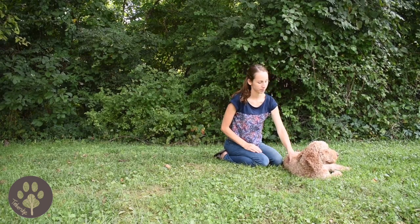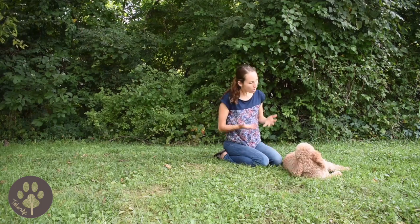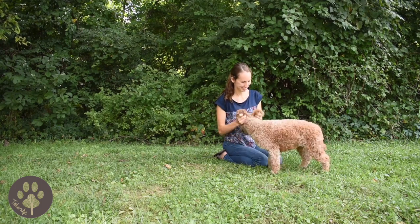Then when you are all finished, you can tell your puppy 'okay' and give her a release, so she knows she's done and has done a great job.